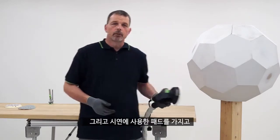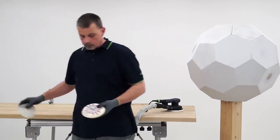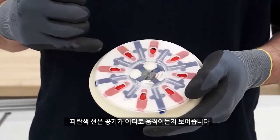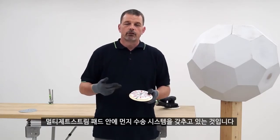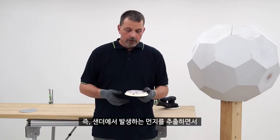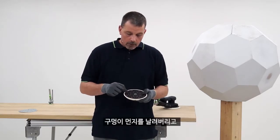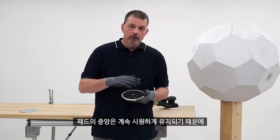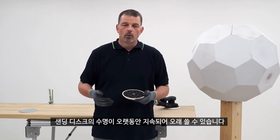With a demonstration pad I can also show how this system works. The red indicates where dust is extracted and the blue lines indicate where the airflow is going. We have a dust transportation system within a multi jet stream pad — while we're extracting the dust produced from sanding, these holes can also blow air, keeping the center of the pad cool. Therefore our abrasive will last for a longer period of time.